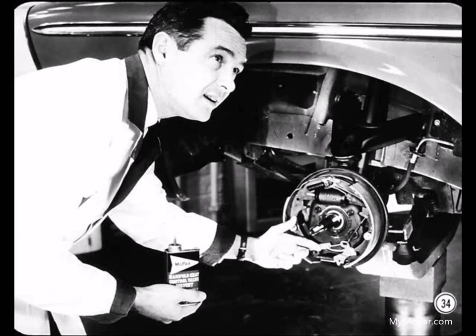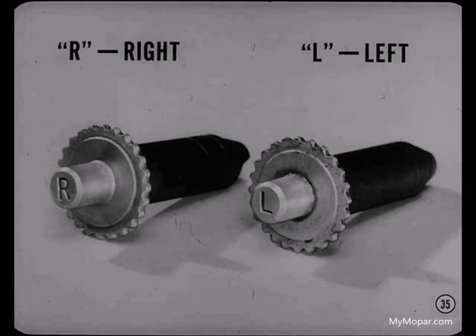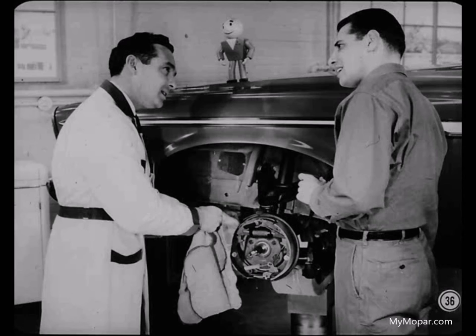Avoid getting solvent on the linings. Incidentally, star wheel adjusting screws are stamped R or L to indicate their location on the car. This little tip might help you make sure you've got the right part if you have to replace a star wheel. And that's the story on automatic adjusters, Ben.